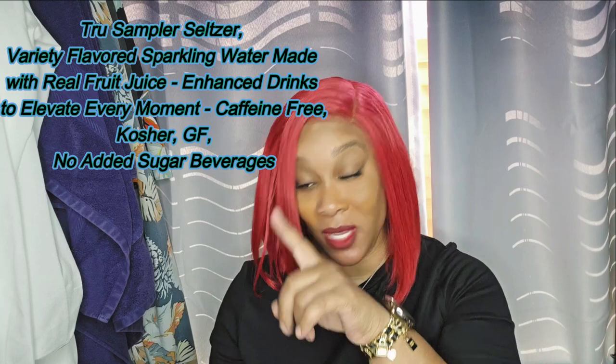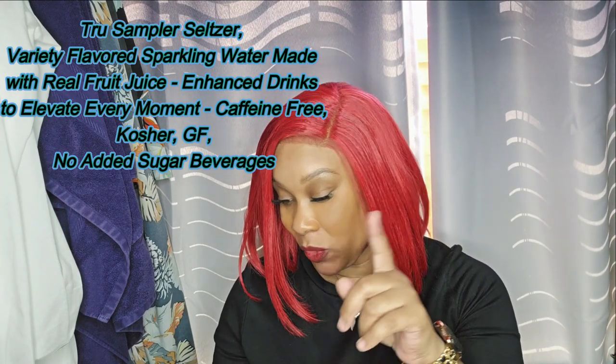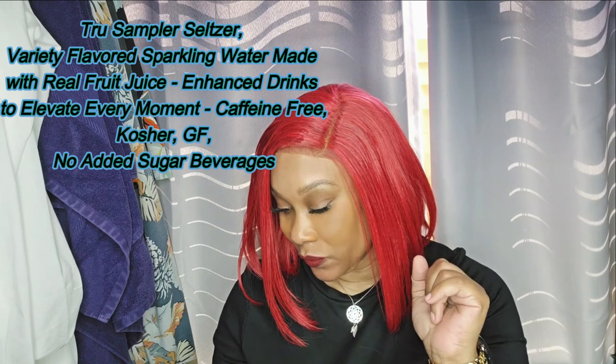It says drink one full can for immune support and to promote overall wellness — best served chilled. It's made with vitamin C, and it's free from certain things. It's always zero sugar, non-GMO, and they say 'damn tasty.' Shout out to you guys.